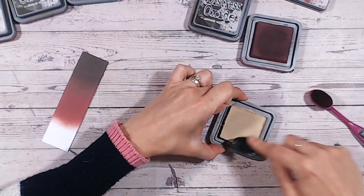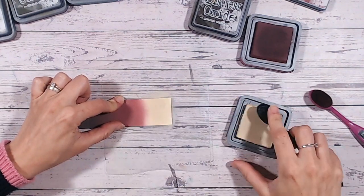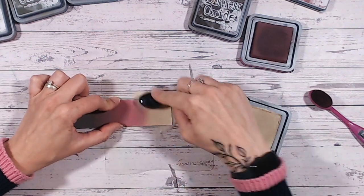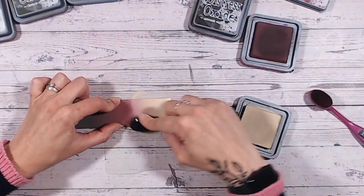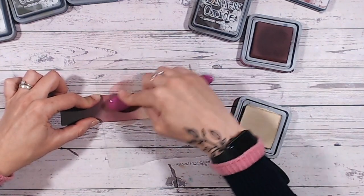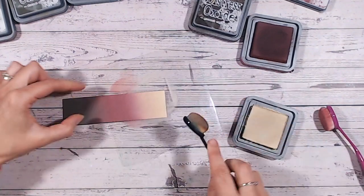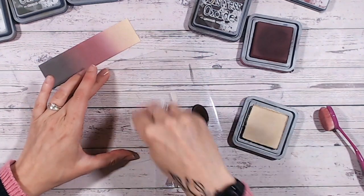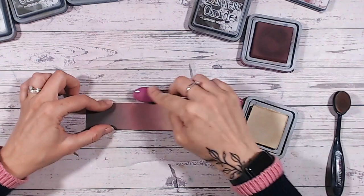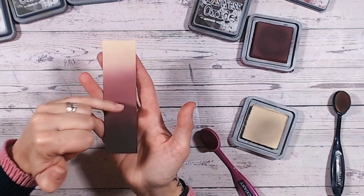Let's warm it up a little more with Antique Linen, which is a gorgeous creamy color. I always keep the lid of the previous color off with the brush to the side, in case I need to come back for blending. I'm using rounding circles here. Of course if you're blending backgrounds you'll work on a much larger panel, but it's a good idea to do a test strip first on the same cardstock you'll use for your background. That Antique Linen has worked beautifully into the Aged Mahogany.